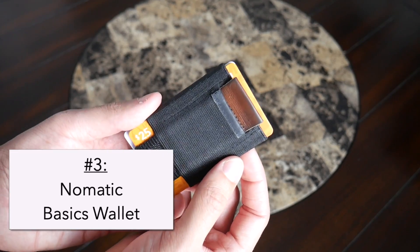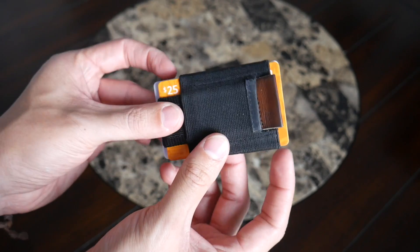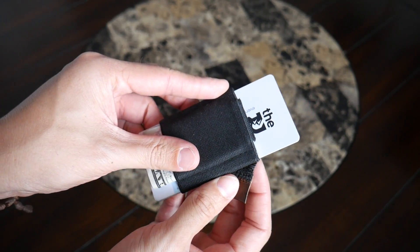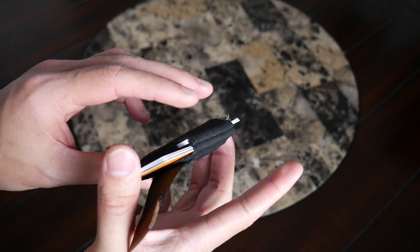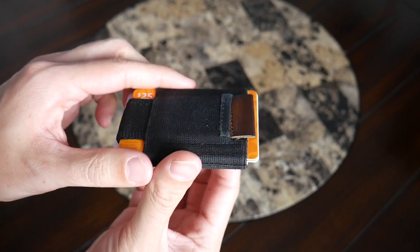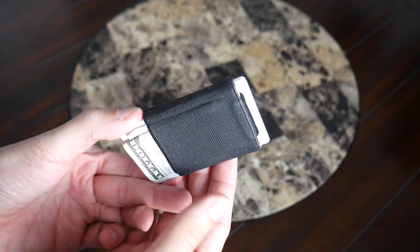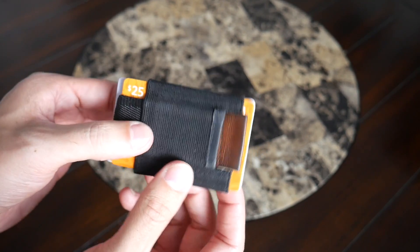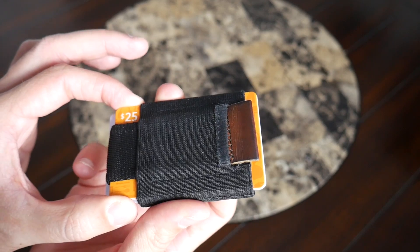Next on the list is the Basics wallet from Nomadic, which is probably the one I've used the most over the past couple of years. I love how simple and small it is — it fits well into pretty much any pocket. The pull-tab system makes it very easy to access the cards I need most quickly, and the back also has an additional elastic pocket where you can toss in a few bills. It's held up really well even though it's made out of a pretty simple material. One con is that it's not the nicest-looking wallet, so pulling it out with a nicer outfit like a suit can feel a little strange, but it comes in at a very reasonable price.